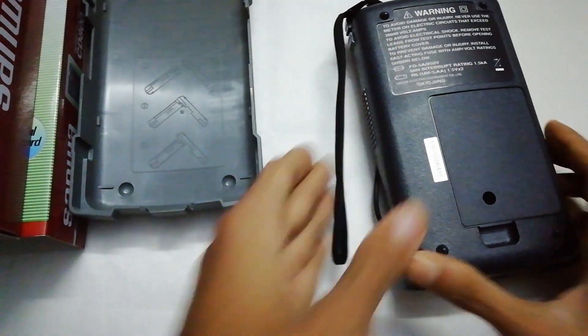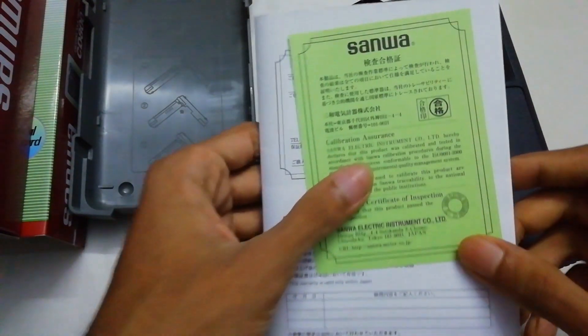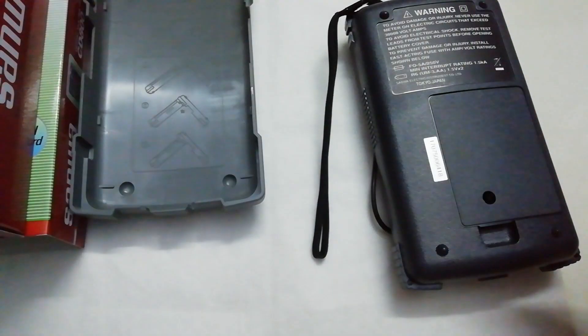One thing I have noticed: the original version comes with a paper card that has a QR code to download the PC link app. This one doesn't have this.